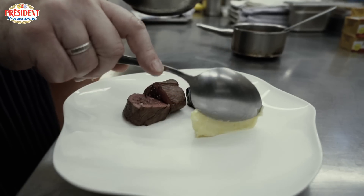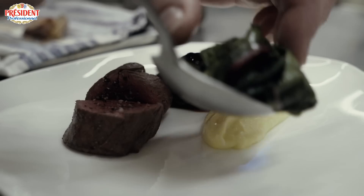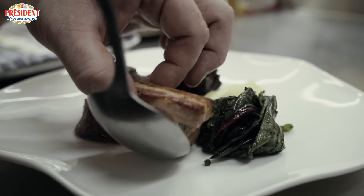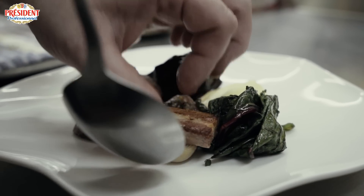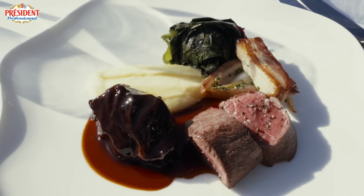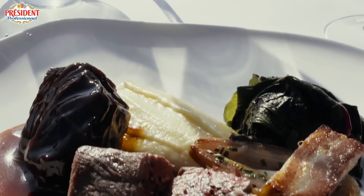It's really important to use a quality butter. If you're not using a quality butter — because the butter has not been browned, it's only flavoured by the smoke — you don't get that richness, you don't get that depth. So there we have a roasted fillet of Hampshire beef with smoked mashed potatoes, some braised cheek and some garden vegetables.